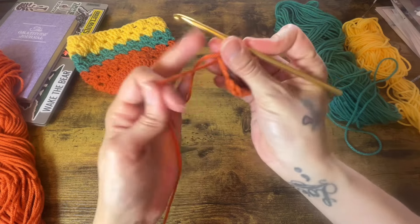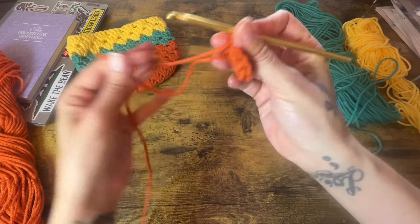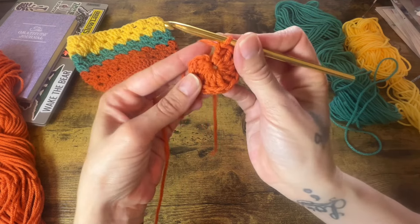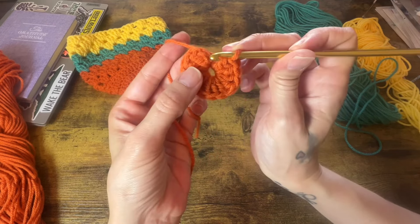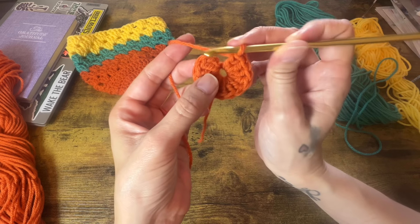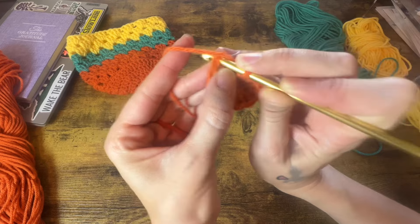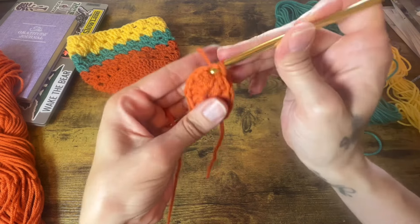Once you have your chain of 12 done, we just want to go ahead and pull that chain tight. So from this point, our chain 2 does not count as a stitch. What we're going to do is slip stitch into our first double crochet that we made.